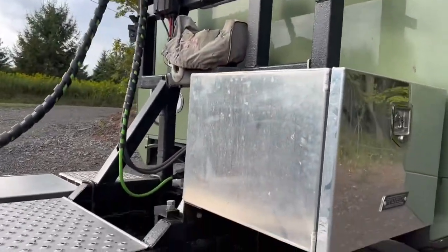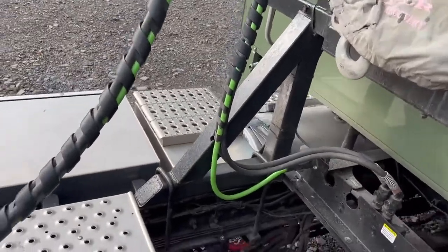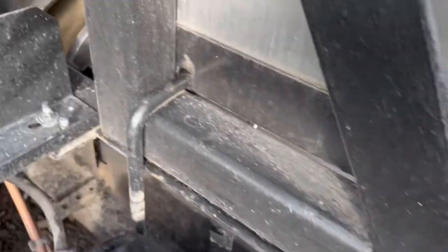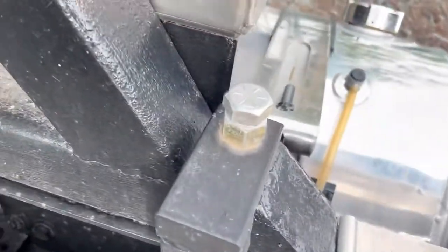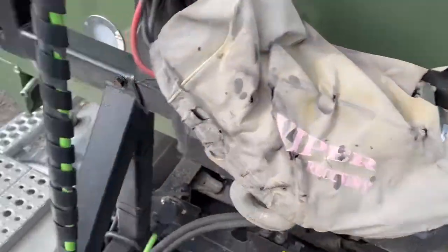This is the headache rack that I built for my old Freightliner. I had to get a little creative because I couldn't get one U-bolt in there, so I made that myself. And I've got a winch on here so I can winch stuff up onto my step deck.